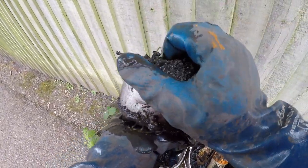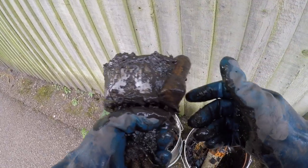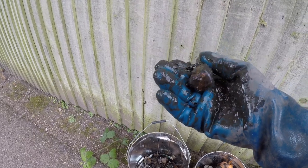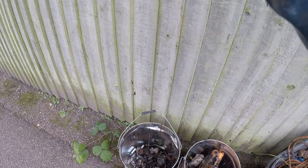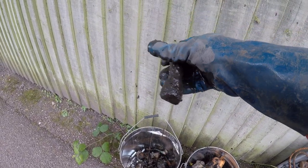An old magnetic rock. We've got this thing - guessing maybe an old stamper, something like that. That's what it reminds me of.